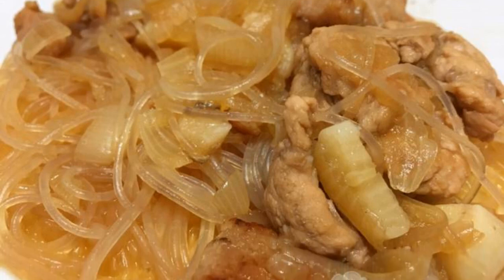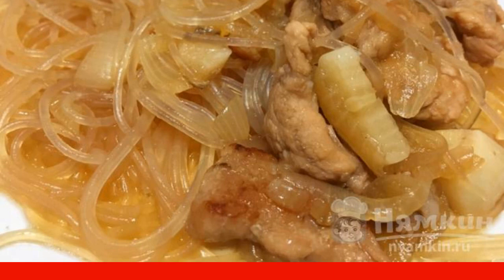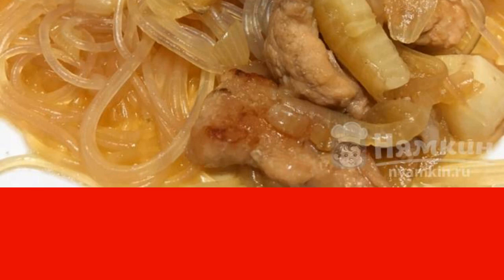Funchosa with pork in soy sauce is an original and delicious dish that is not difficult to cook at all. Pickled ginger and garlic will give the dish a special flavor. Juicy meat with funchosa is worth trying for everyone.